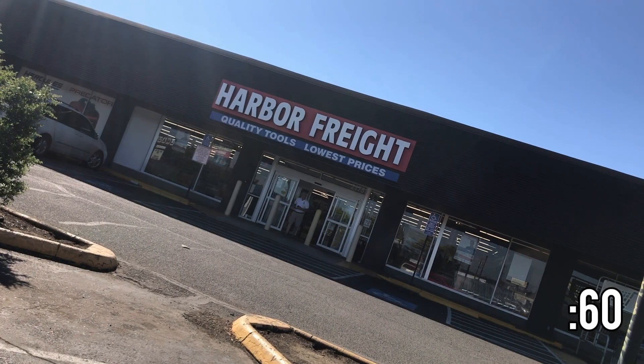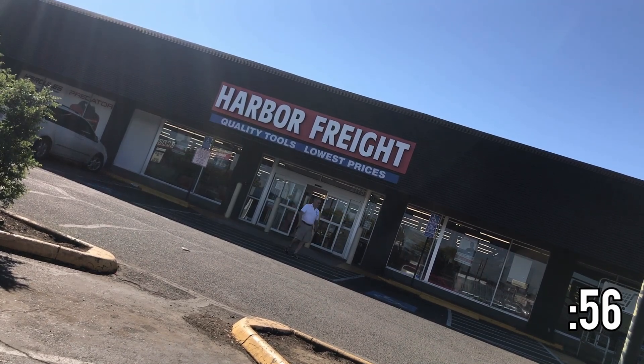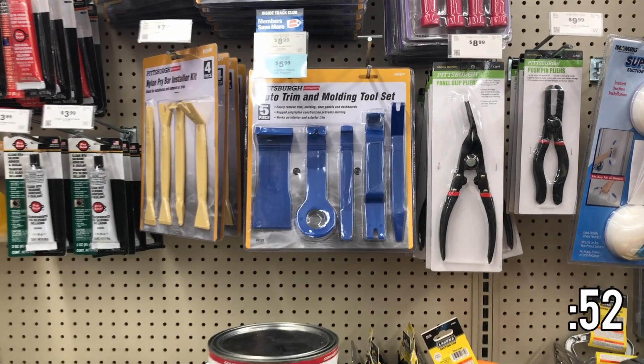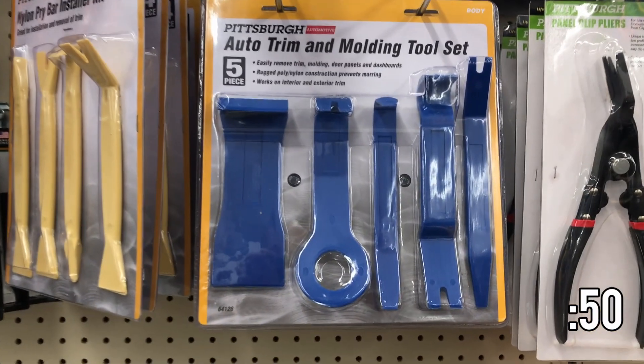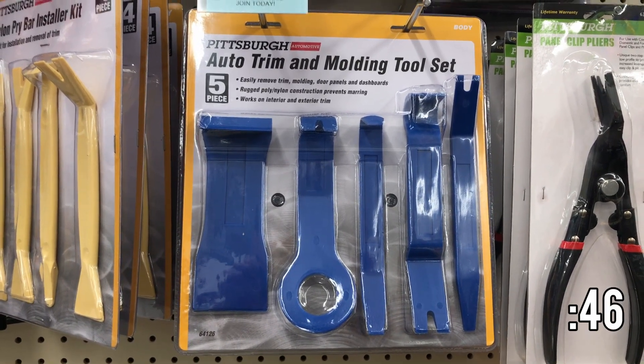Hey YouTube, thanks for tuning in. We've got another 60-second product review for you today. I've got some parts to install on our 2022 Colorado and I need to remove some interior trim panels. In the past I've just used flathead screwdrivers to pry panels off, but that often leaves marks.